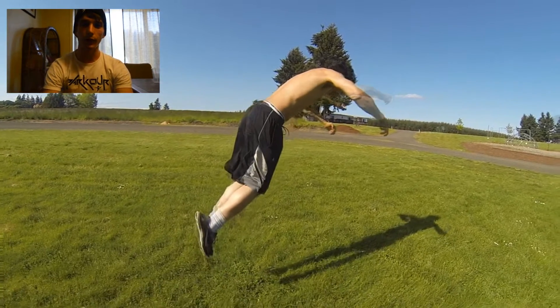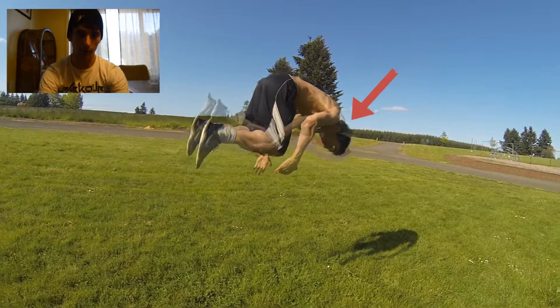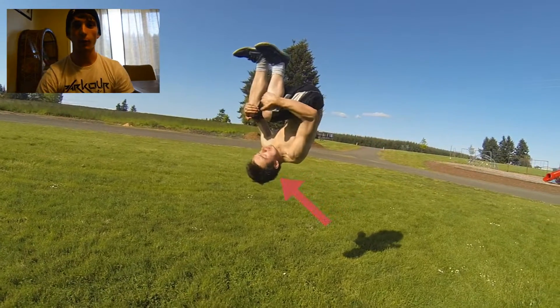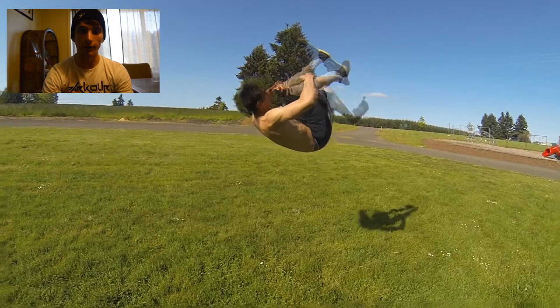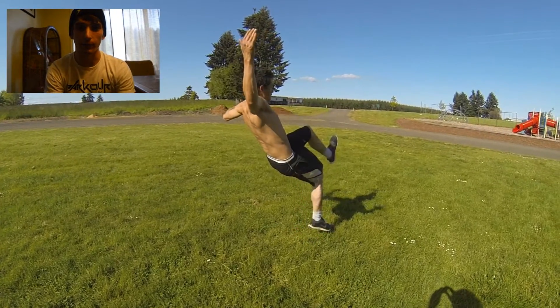As soon as your feet leave the ground, you'll whip your hands and your head down, tucking them in towards your knees. You want to eventually grab your knees and hold that position until you can see in front of you again — that's when you're going to shoot your legs out and try landing the front flip.